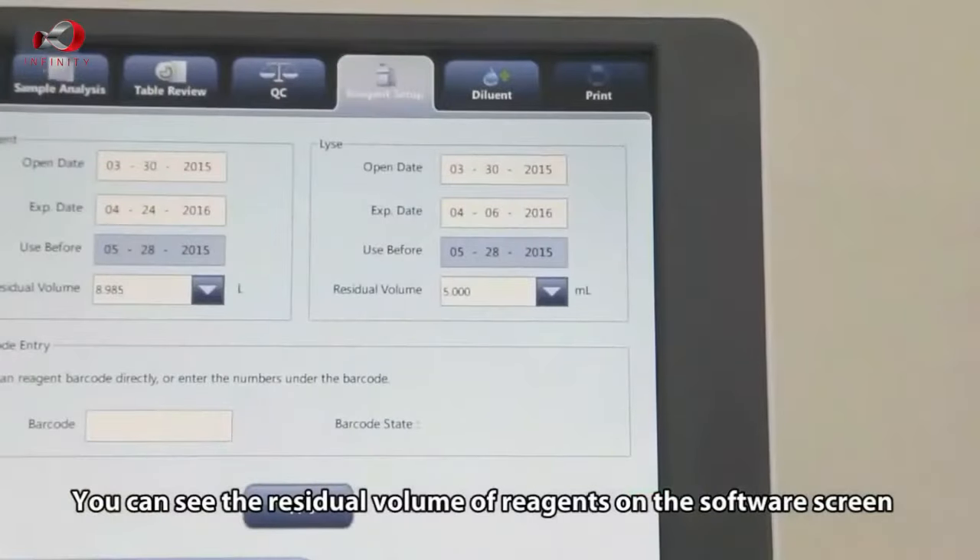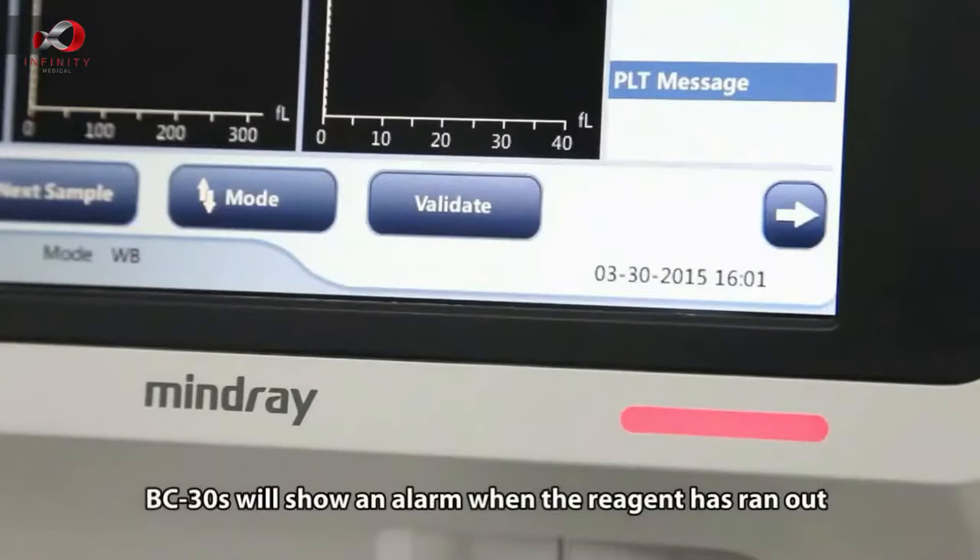You can see the residual volume of reagents on the software screen. The VC30S will show an alarm when the reagent has run out.